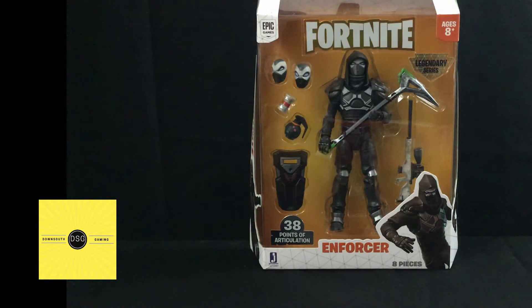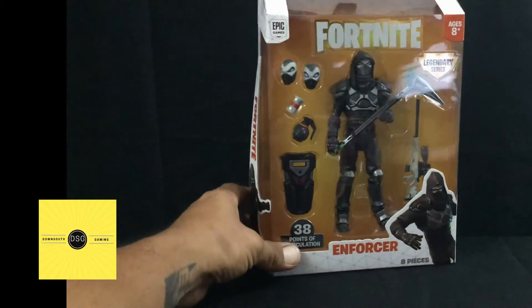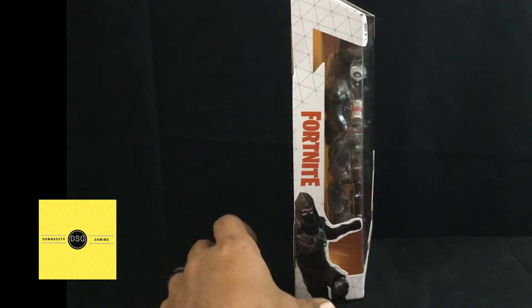I have not been able to find him at my local Walmarts where the wave has been popping up, so I just went ahead and ordered him off of eBay. I've also ordered the Skull Trooper — we'll be bringing you that video here soon. So let's show you the box, Fortnite on the side.